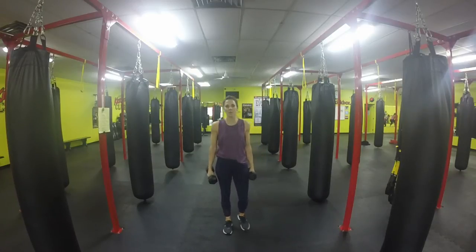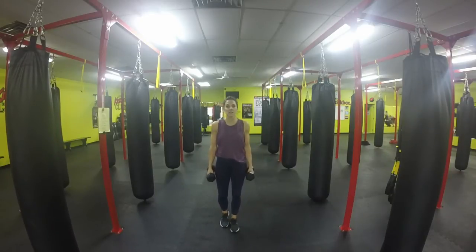Hi guys, here we go. March 1st weight routine. We're going to start off with picking up your appropriate dumbbell weights. We're going to start off with a single leg squat.